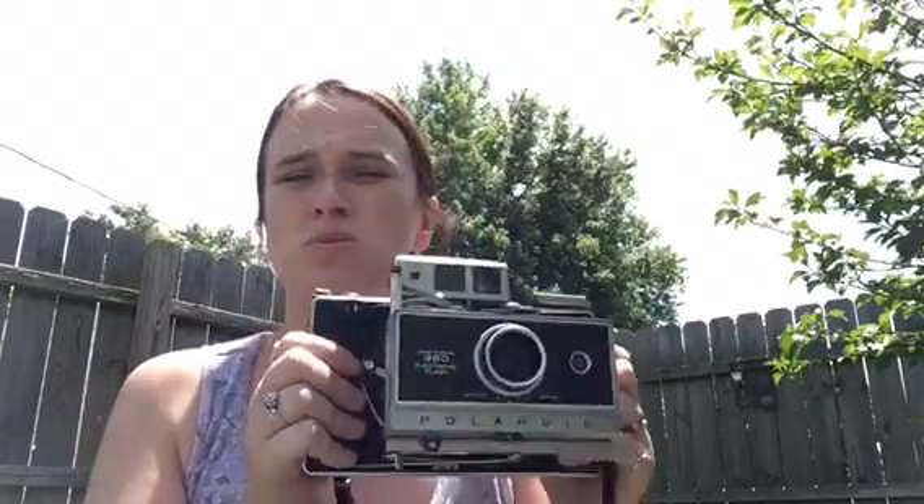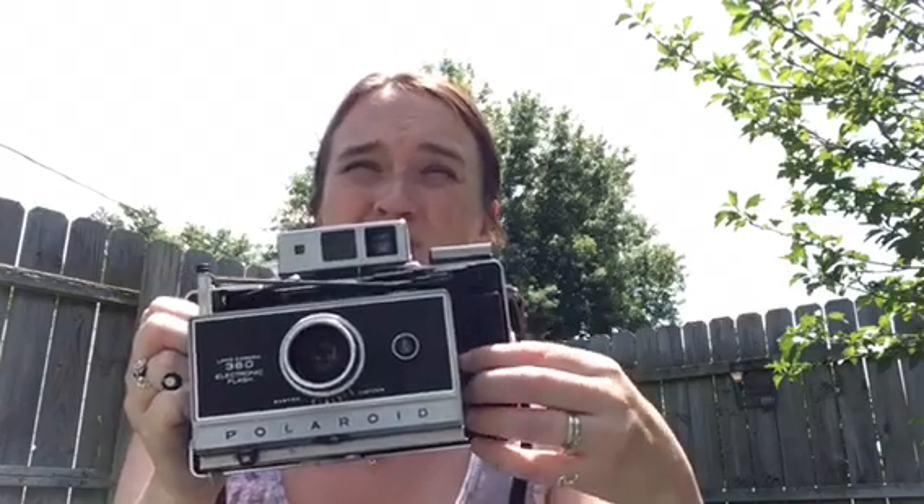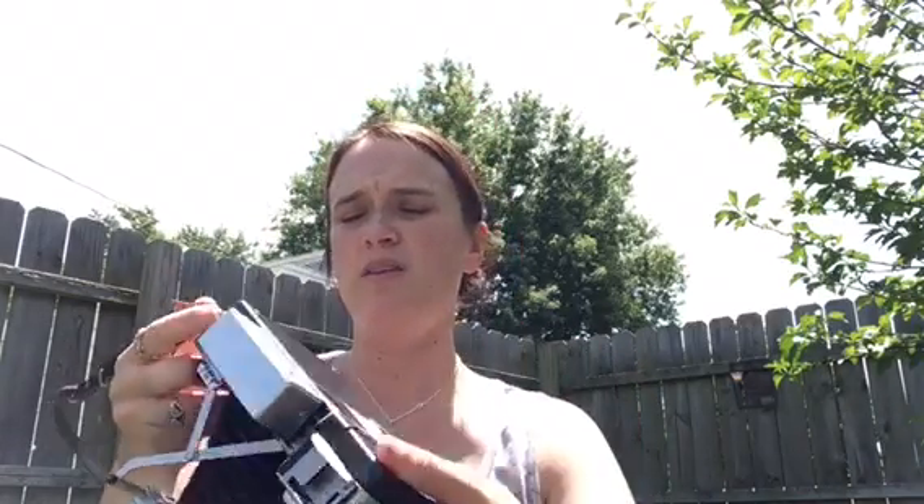I've never taken any pictures with this one — it's just one I found at my grandpa's house. I wanted to get some film and batteries to try it out. I do have batteries; I had to order them on Amazon. They're like $5 a piece.